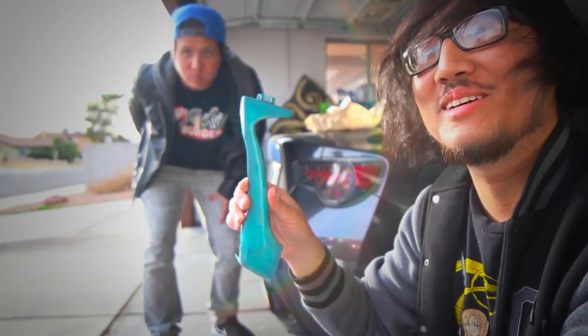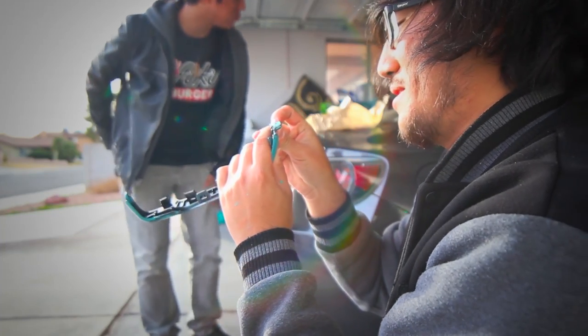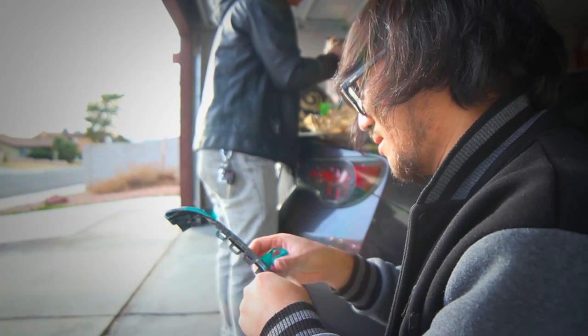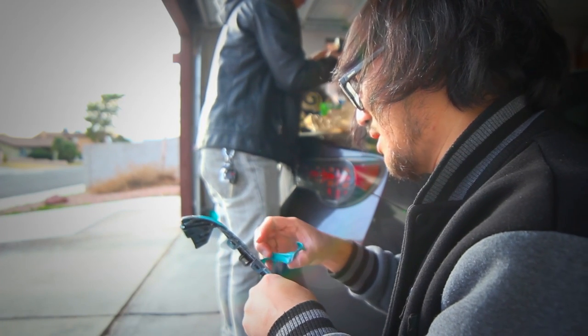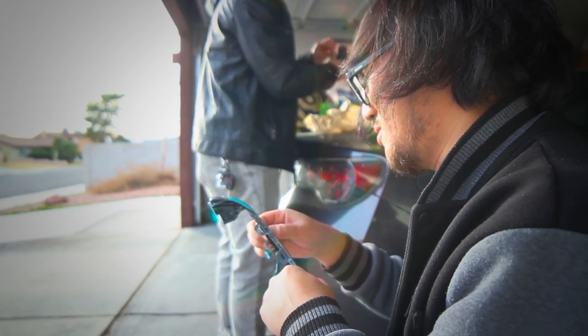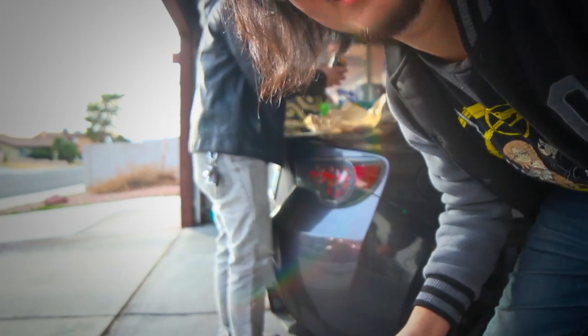Hey guys, so I messed up one of the handles, so I'm going to demonstrate how to peel off the Auto Dip here. This feels like gum. Is it really? A little bit, yeah. Like it's gooey and stretchy. It's like gum, guys.